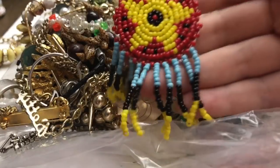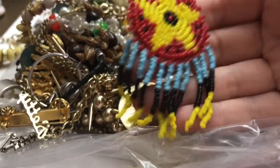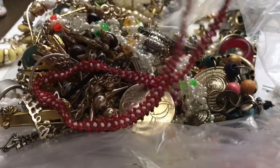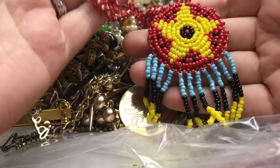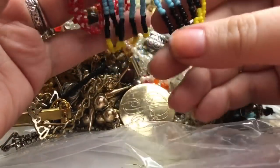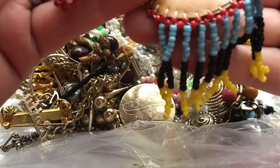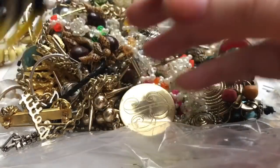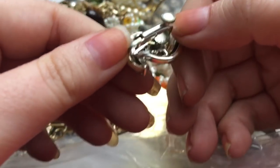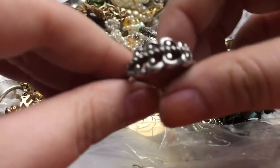Then we have a beaded necklace here. It is not signed — sometimes when you get them at powwows and things they are signed. I don't know if that's something you would just buy at Kmart or something that somebody made — I can't really tell. And this one's missing a couple — it's Koro, but I think I might have one of those upstairs; I can't remember.